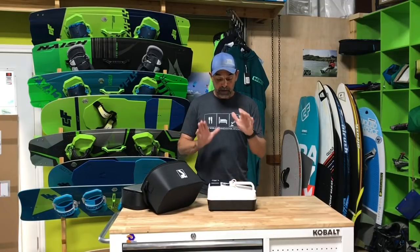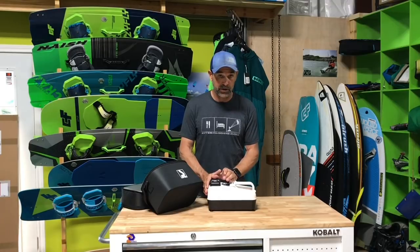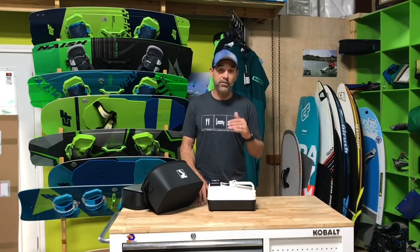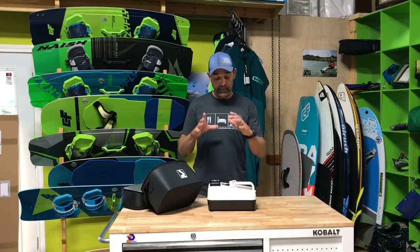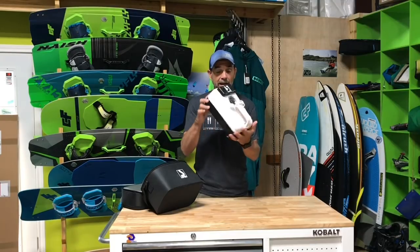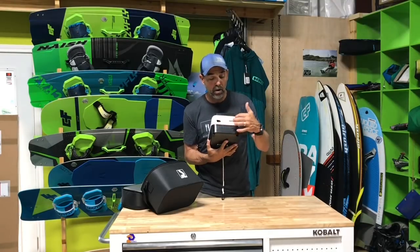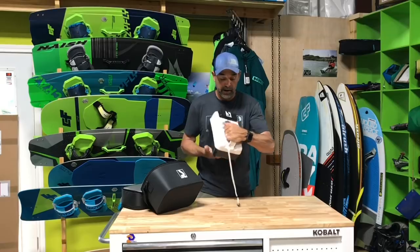The most important change in the third generation is they increased the motor size, so it pumps about 30% faster. We did some testing on kites and it definitely has a faster pump. They've also changed out a few things on the pistons — nothing serious. The whole unit has the battery inside, and it's got a fuse slot, a charge port, and a 12-volt connection.